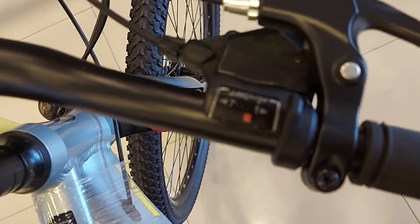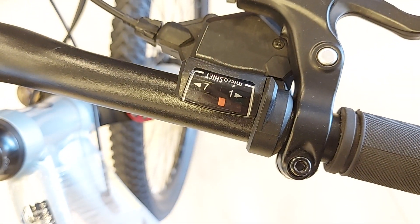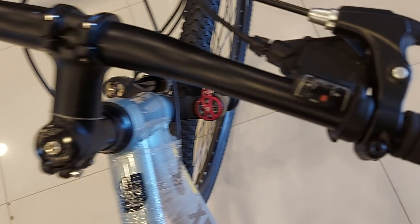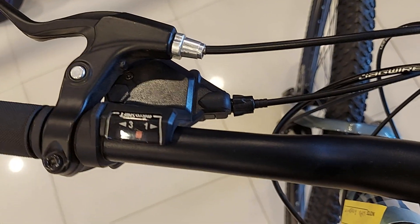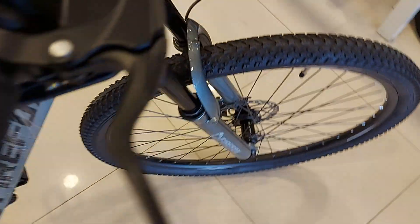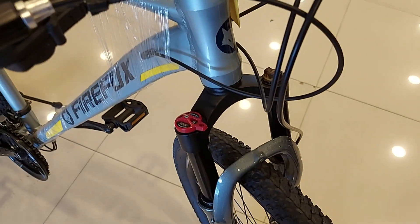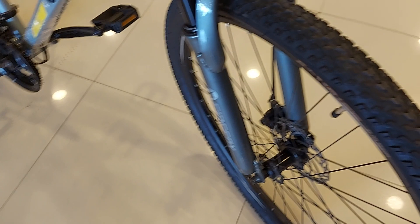It's a 3 into 7, 21-speed drivetrain which comes with Micro Shift micro shifters. It also comes with suspension lock-in lock-out — it's an 80mm suspension — and it comes with a front wheel quick release.